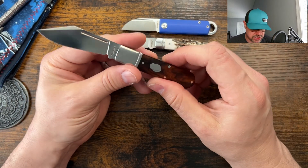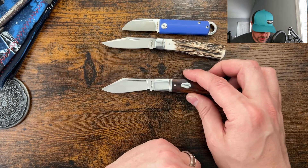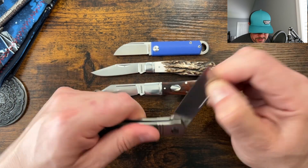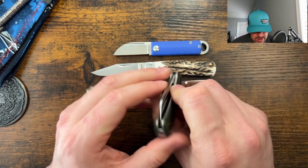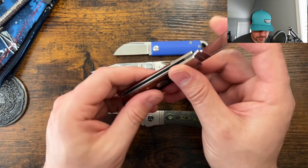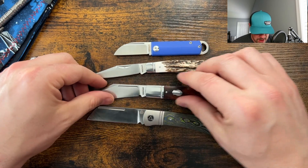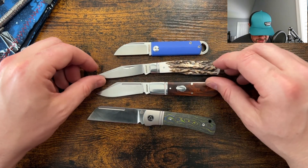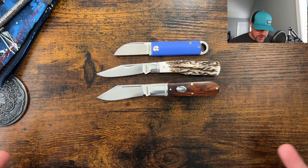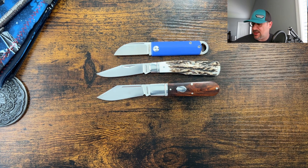This one is definitely my favorite out of the bunch - the Lusahachi. These three from Rosecraft are really interesting. My overall favorite continues to be the Hedgehog from QSP and Traditional Pocket Knives exclusive, but I really like the walk and talk on this one. D2 is a great steel - just make sure it doesn't stay moist if you're storing it for long periods. Throw a little lube on there to prevent any corrosion. What do you think about these new models from Rosecraft? Leave your comment below, and if you enjoyed the video, hit that like button - it helps with the algorithm.